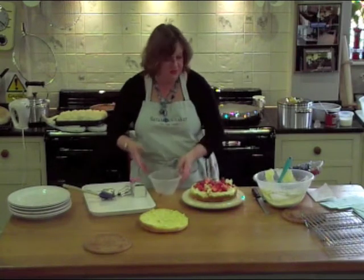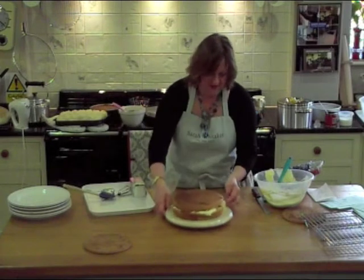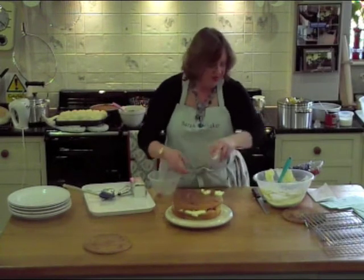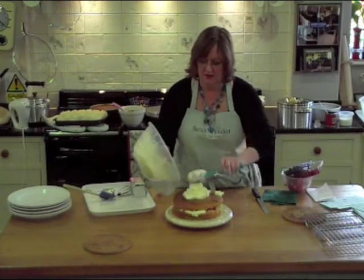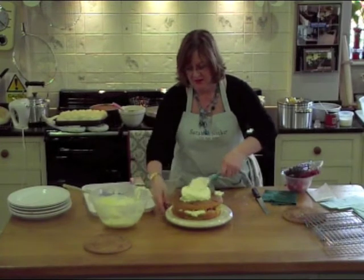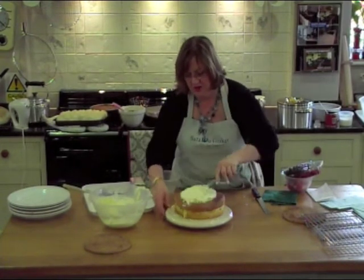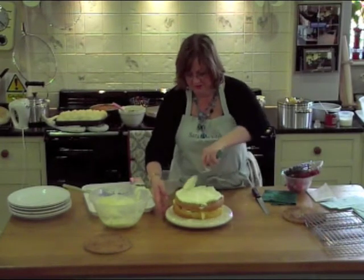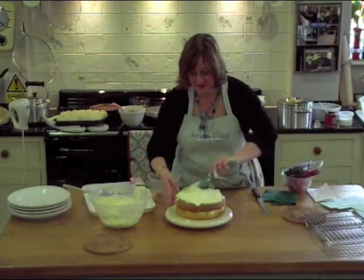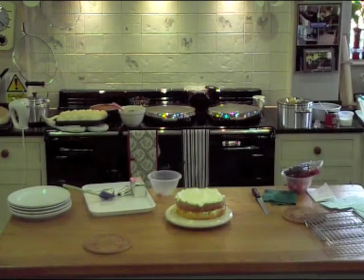Spread the strawberries over the cake, put the top on, then put the rest of the cream on top. So far we've got sponge, cream, chocolate, and strawberries. But that needs to be really jazzed up a bit more.